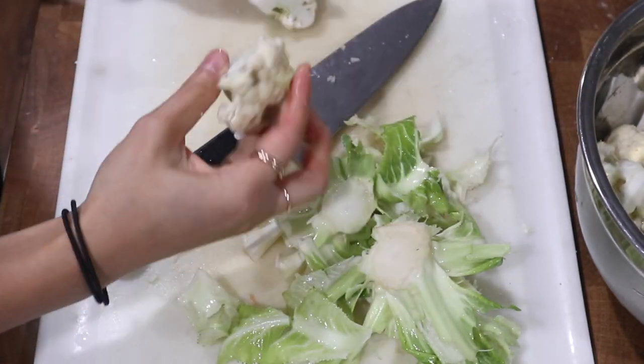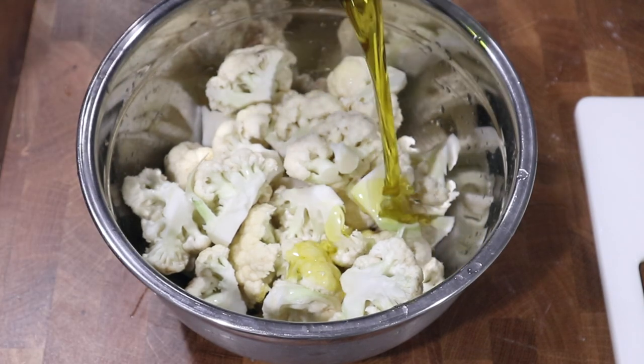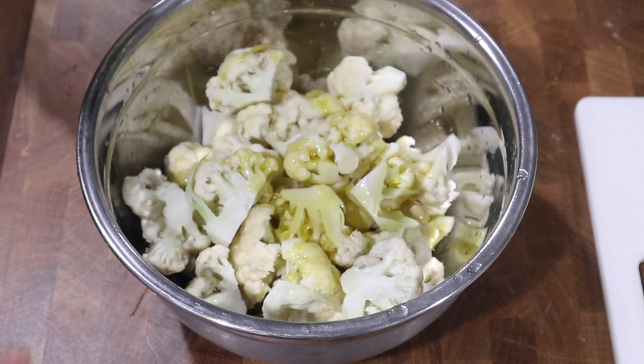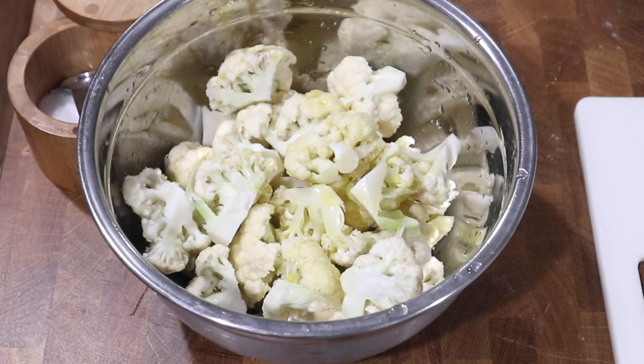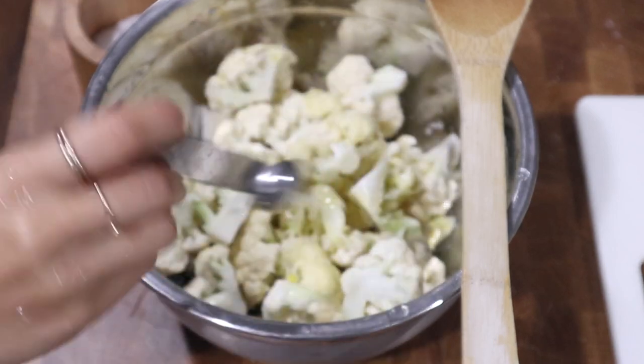After cutting those into bite-sized pieces, I am going to season this with olive oil, salt, and pepper, mix that up, and we will be roasting these along with our pizza when it's ready to cook.